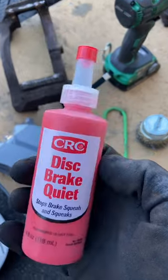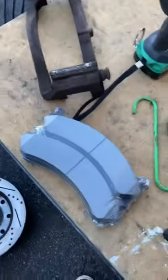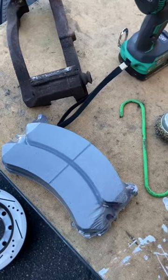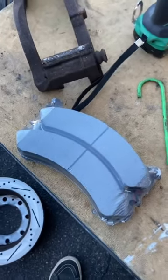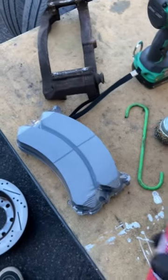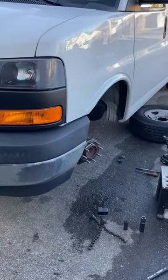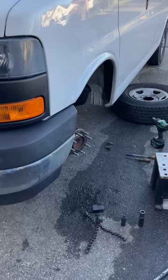I've used this in the past and it works pretty good. I'm doing a brake job on a 2500 van and I went with the semi-metallic pads. I know that can be a little more noisy than the ceramic ones, so I was going to put this on the back of the semi-metallic pads. The performance out of the semi-metallics is a little bit better because it's a 2500 van that's loaded up — the front brakes are getting pushed really hard.